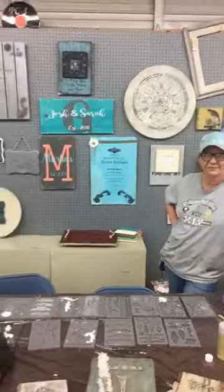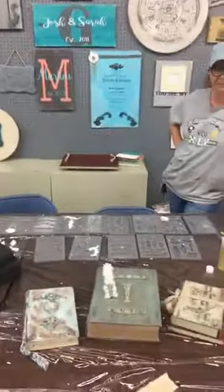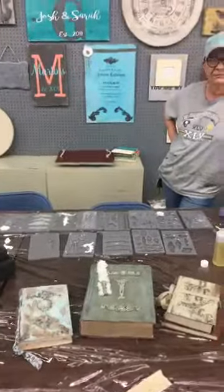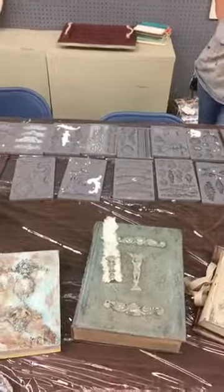Hey guys, it's Renee from Two Chatty Chicks and the guest. We're here today to talk about how to pour some molds for an upcoming class. Renee, would you like to talk about how we're going to make some molds today?